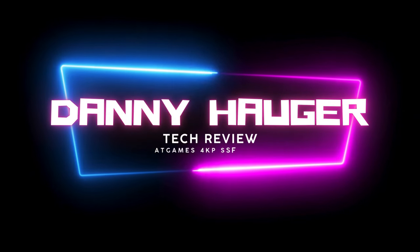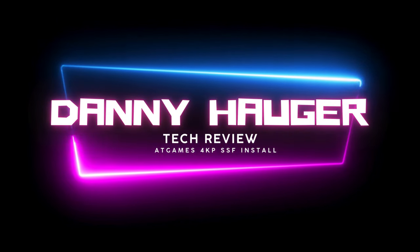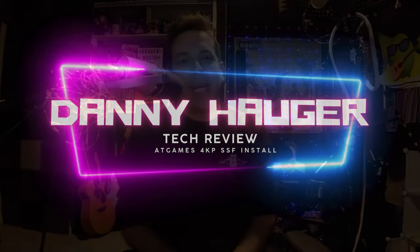Hey everyone, Danny Hogger here. Thanks for coming in and checking out my second pinball video related to the AtGames 4KP.